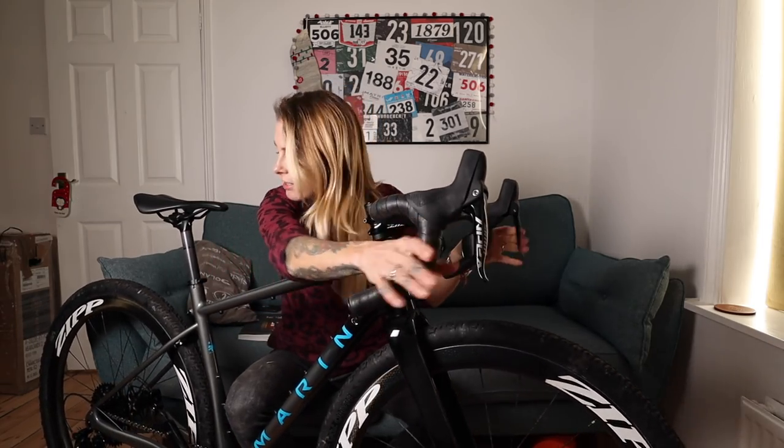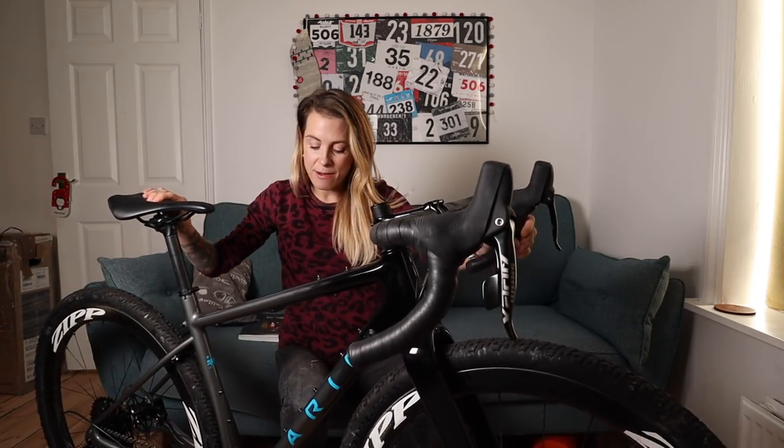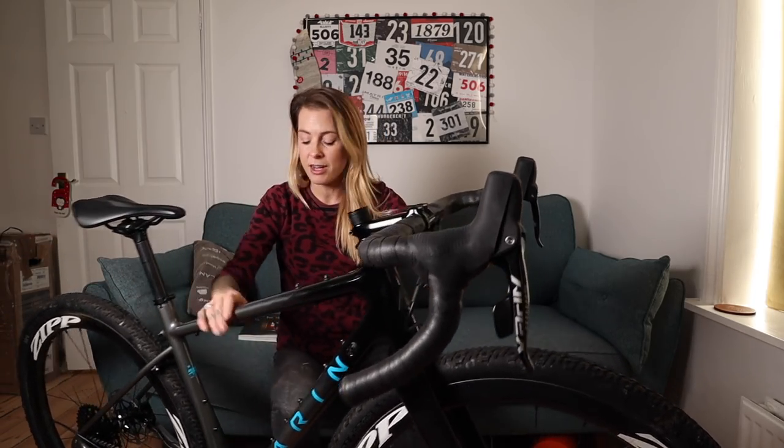On this bike I've also got a SRAM Apex groupset with hydraulic discs. The Marin Headlands is full carbon, designed to run with a one-by crank, and I'm just excited to ride it. Dave raced the Rift in Iceland on his last year and loved it — 200 kilometers in Iceland where it's so windy, that's savage — but he absolutely loves the bike. Let us know in the comments whose looks cooler, mine or Dave's!